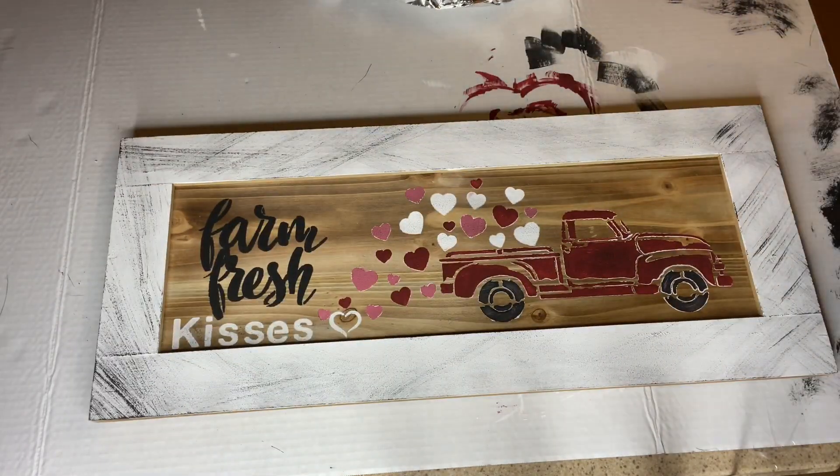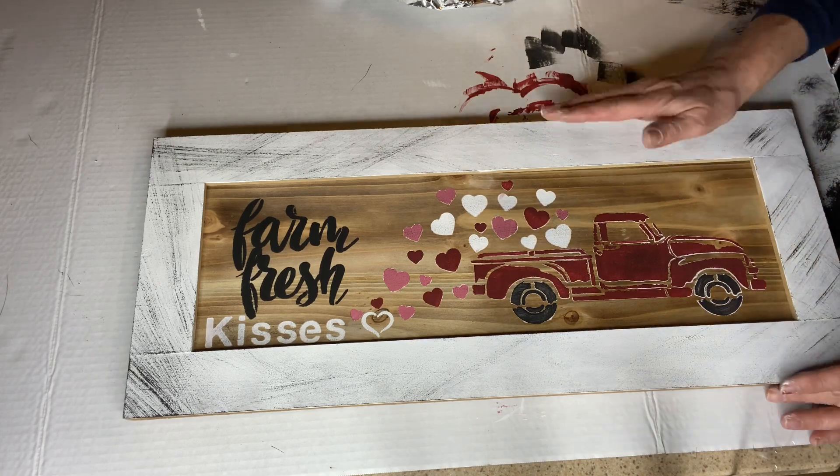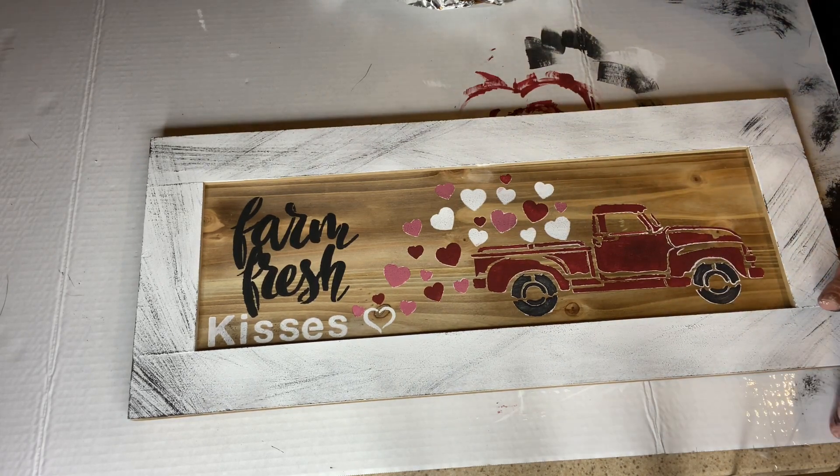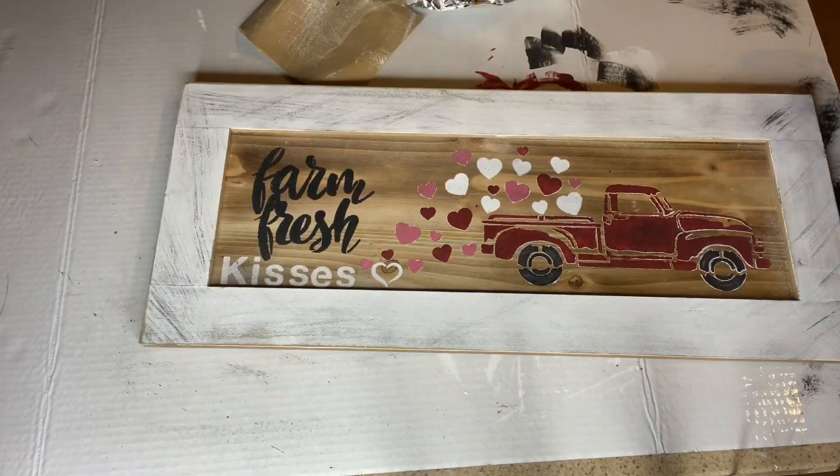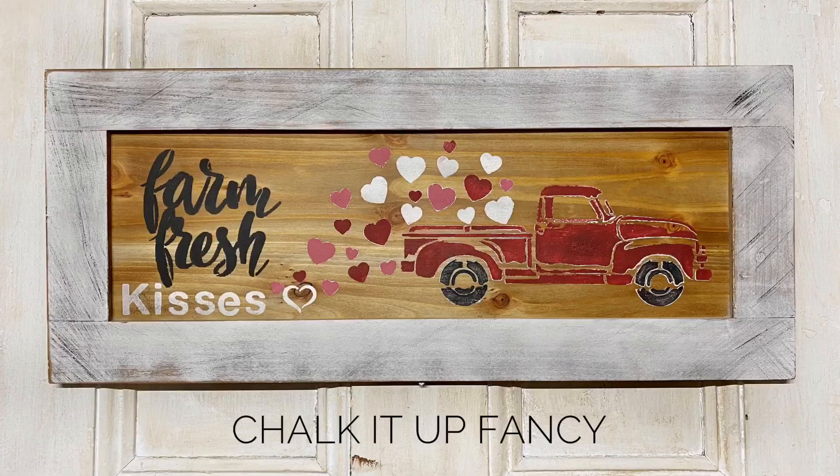I then took 220 sandpaper and just sanded around the frame. And there you go — chalkitupfancy.com, and don't forget our YouTube channel. Go subscribe. Thank you.